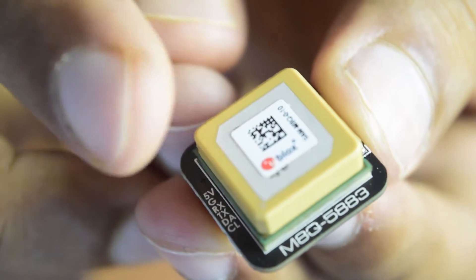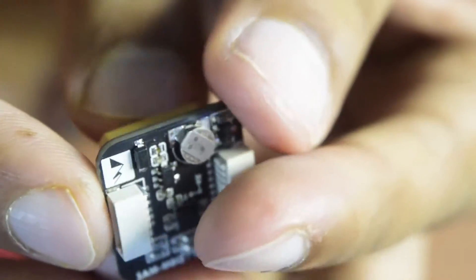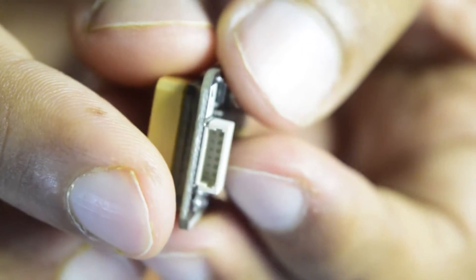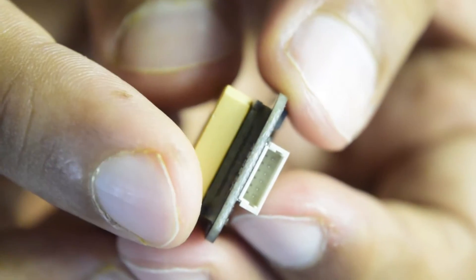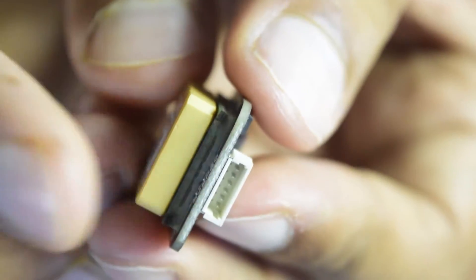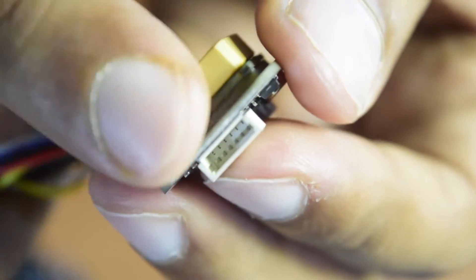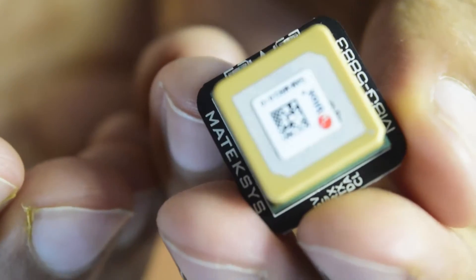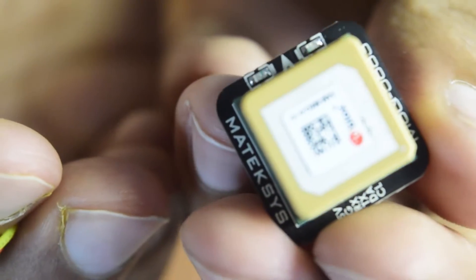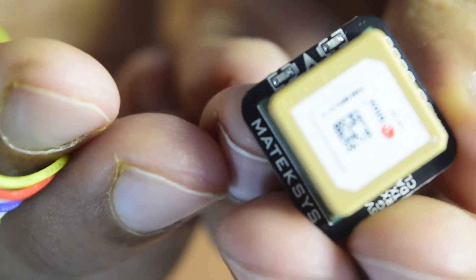I've already done a video on the wiring diagram. At the bottom of the GPS module you can see a micro JST pin which is already installed, so you don't need to solder any wires directly to the module. You can use the jumper connection and the wiring that came with it. For more detailed technical specifications, I'll put the link to my detailed overview video above or in the description below.